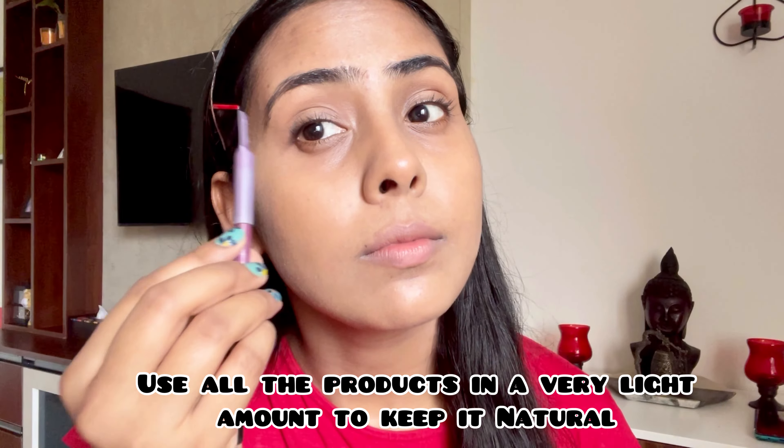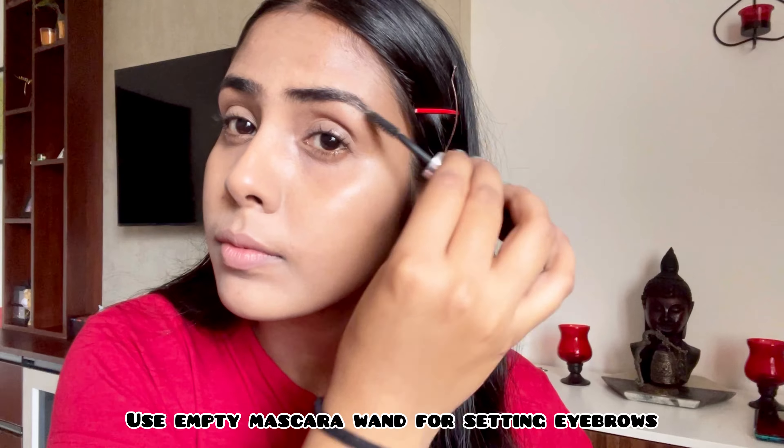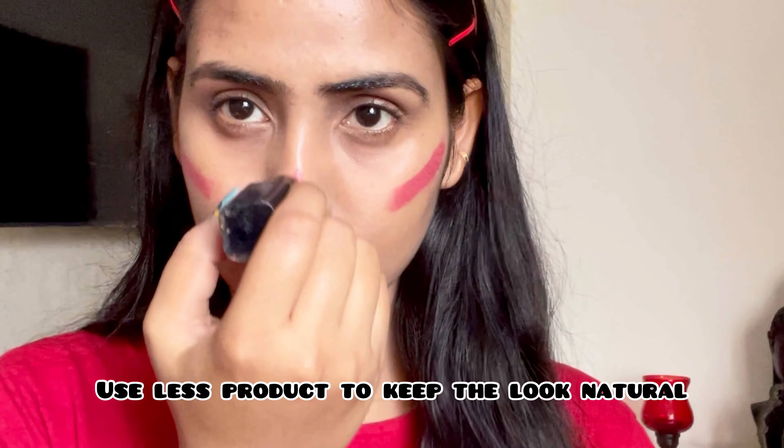My eyebrows are already thick, so I don't use anything on them. But if you want, you can use an eyebrow pencil — use it very lightly and then comb your eyebrows. If you don't have a comb, then you can use a mascara wand to set your eyebrows.